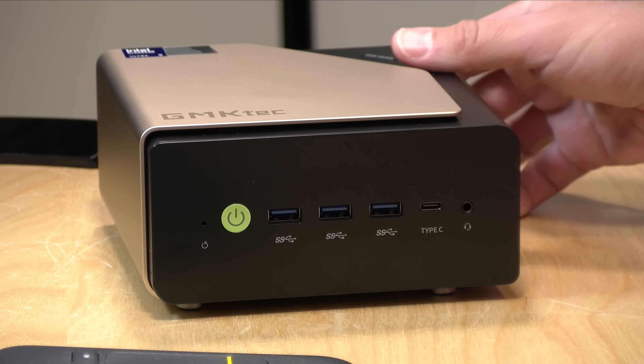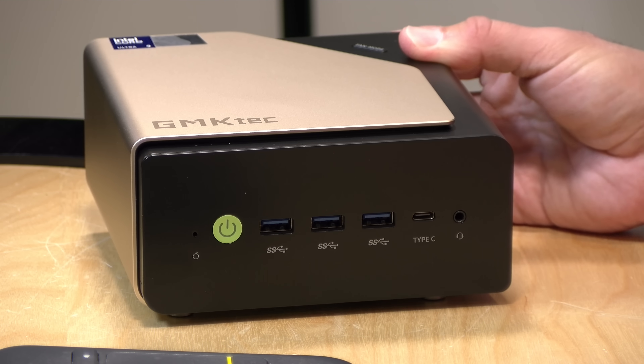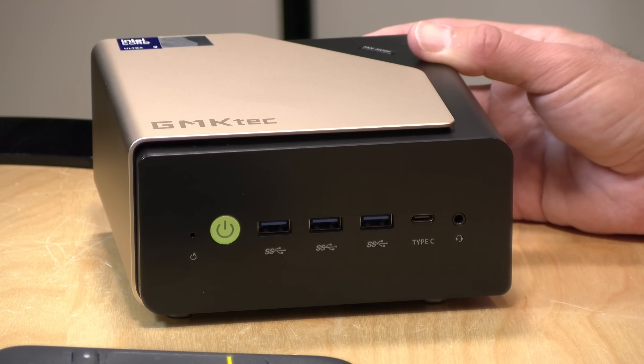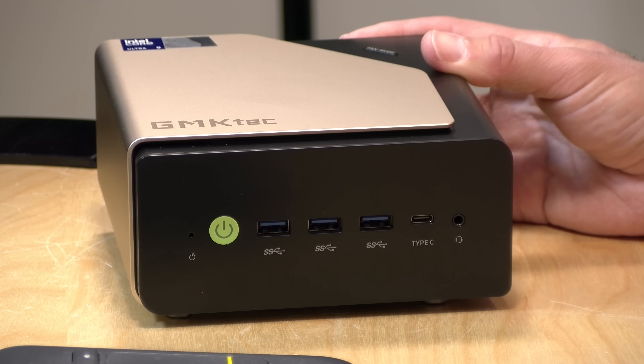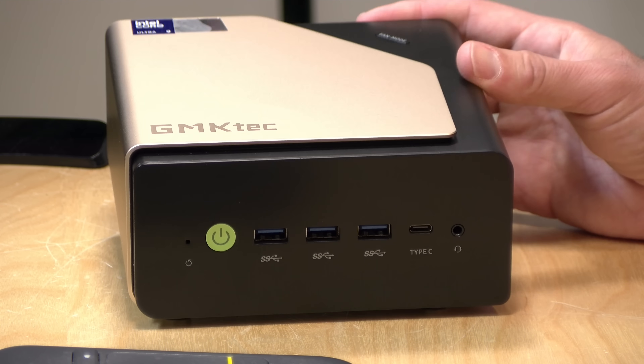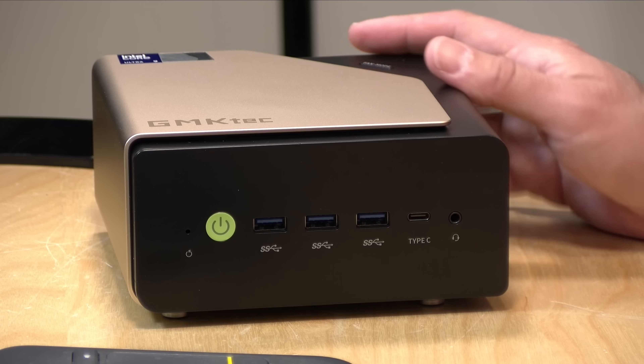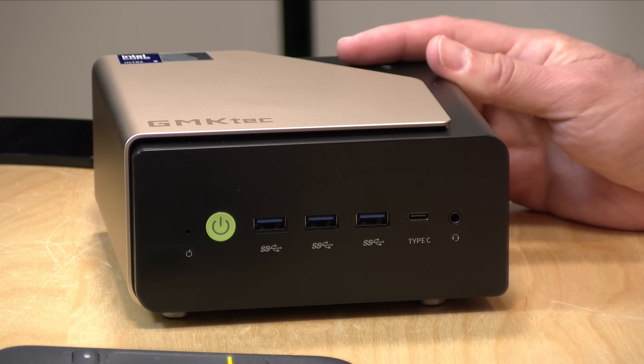Hey everybody, it's Lon Seidman. We've got a new mini PC to check out today, this one on the higher end of the spectrum. This is the GMK KTEC EVO T1. It's a little bit larger than some of the mini PCs we typically look at, but it's got a lot of horsepower with an Intel Core Ultra 9, and it actually does pretty well cooling itself off with the larger case size. GMK KTEC provided this to the channel free of charge; however, they did not review or approve what you're about to see before it was uploaded. No other compensation was received, and all opinions are my own.